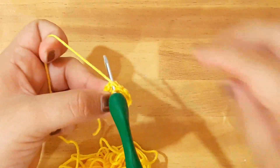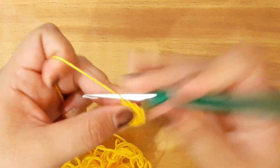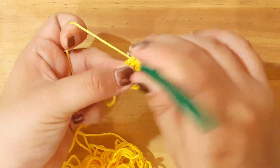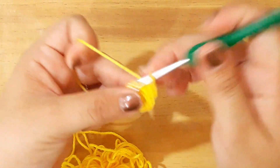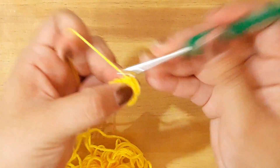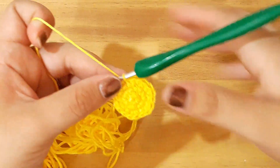Vamos a cerrar nuestra segunda vuelta con un punto deslizado. Y la tercera la vamos a trabajar con un punto bajo y un aumento. Esa va a ser nuestra secuencia: punto bajo y aumento en toda la vuelta número 3. Hemos finalizado la vuelta número 3.